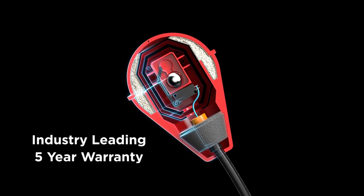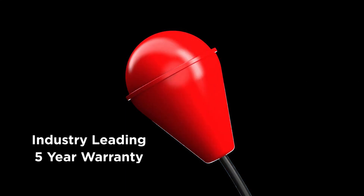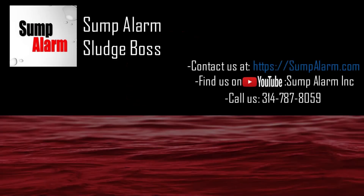All Sump Alarm products come backed with an industry-leading five-year warranty. If you have any questions, feel free to contact us via email or phone call.